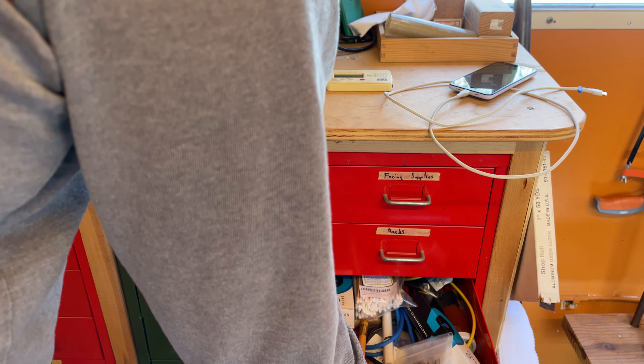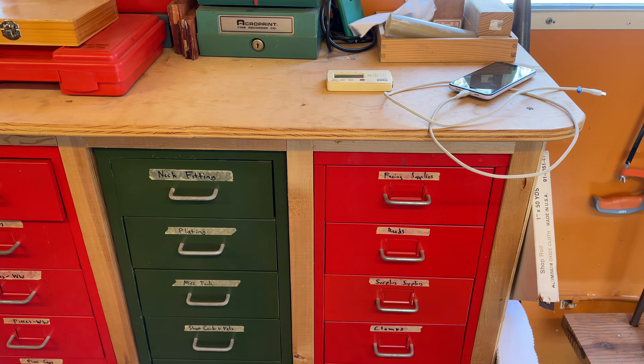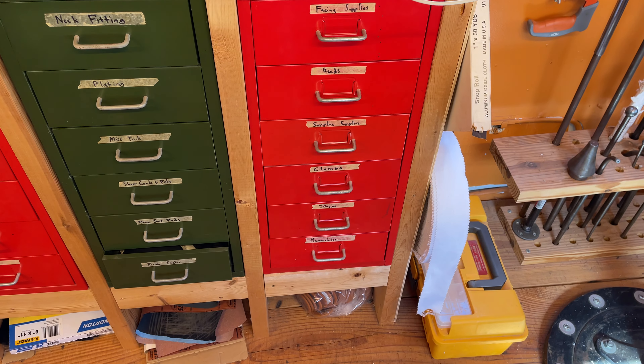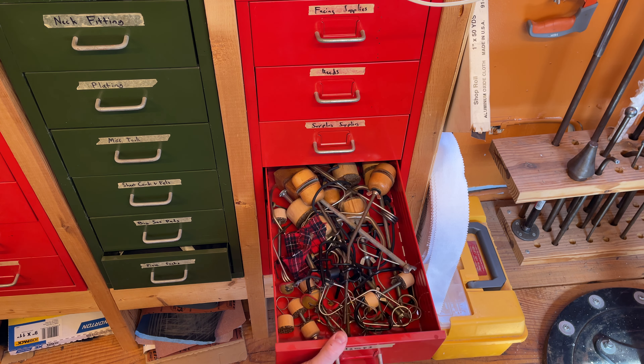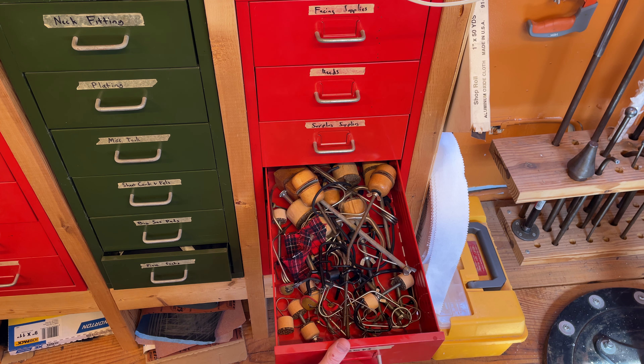Surplus supplies. I like to keep a lot of stuff that I order frequently. I try to always keep one or two secreted away somewhere, so if I run out, I've got a little bit of a grace period while I order more.